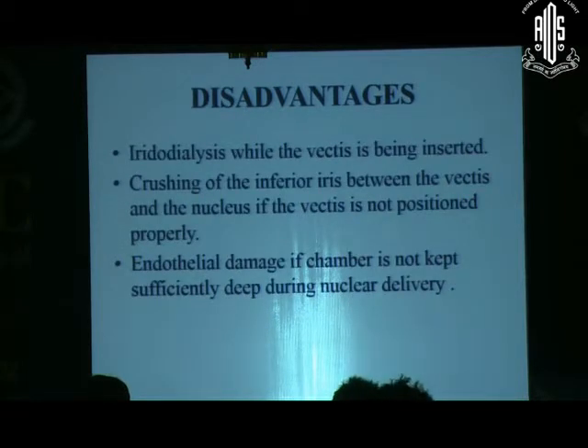The disadvantages are very few and can be overcome. These include iridodialysis while the vectis is being inserted, crushing the inferior iris between the vectis and the nucleus if the vectis is not positioned properly, and endothelial damage if the chamber is not kept sufficiently deep during delivery. You have to push viscoelastic below the nucleus as well as between the cornea and the nucleus. Thank you very much.